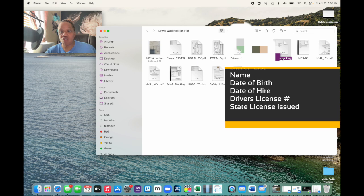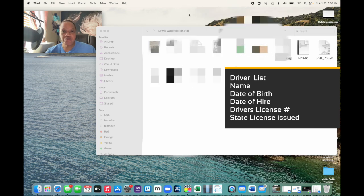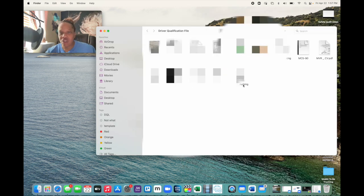The first thing we have is the driver list. You should always have a record of all your drivers — it's just me and my husband. If you have drivers, whether two or ten, you should always have a list with their date of birth, date of hire, driver's license number, and the state of their driver's license. If you have this on file when you go to your safety audit, you don't have to look for this information — it's as simple as uploading it to the system.